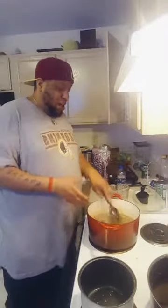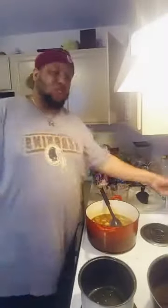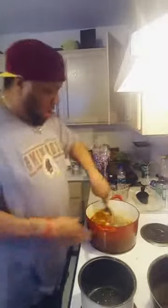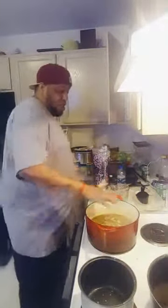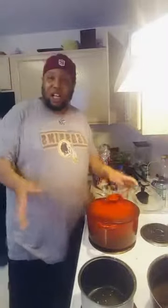Alright, we got the rice in there. Now all we got to do is let it cook - we're going to turn it down to medium. I'm going to come back once that rice is cooked. Then we're going to try it out, because I got to do like my homeboy Justin Wilson and sit down at the table and try a little bit of it. We'll be back, stay tuned y'all!